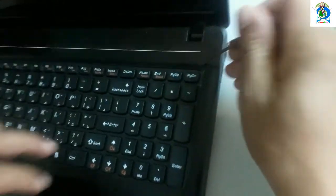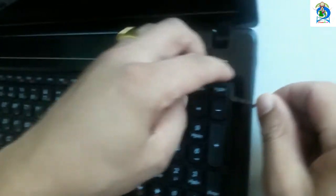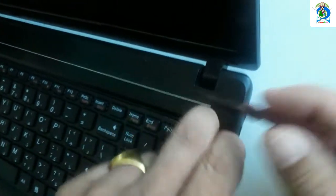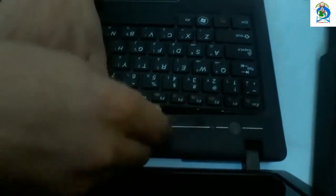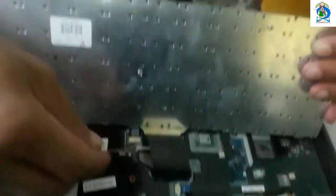You can pull — you can push here. Here is one. Here is the sensitive area; use this carefully. Then use this minus screwdriver and remove it in this way. I remove it from this main part.